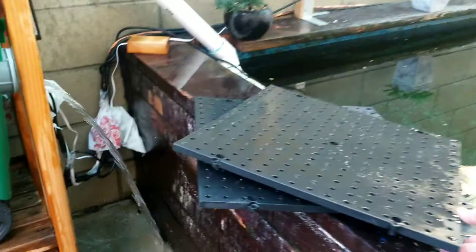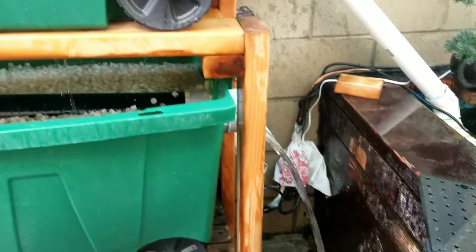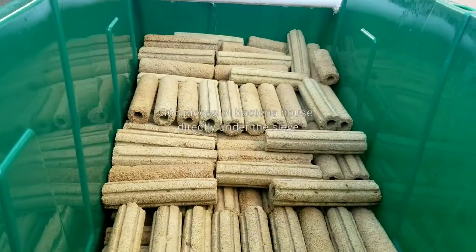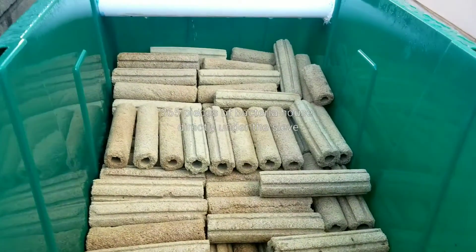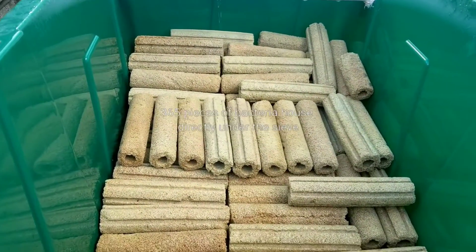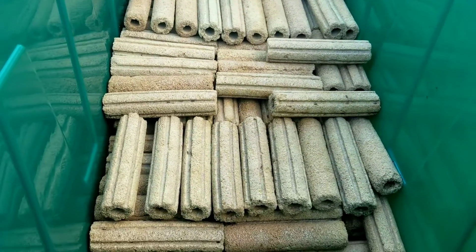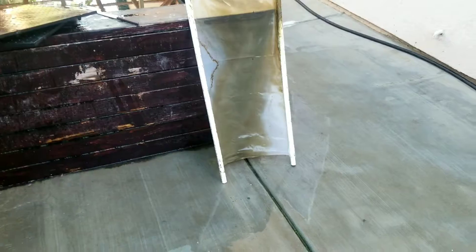I replaced the pegboard so I'm going to rinse it down. I just want to show you the view of the media house that I have in here — it's still fairly clean. I can't really see any good bio growing on it, but I guess it's not warm enough yet. I'm going to go ahead and replace that sieve screen. I got a bunch of it — it's cheap, like eight bucks.